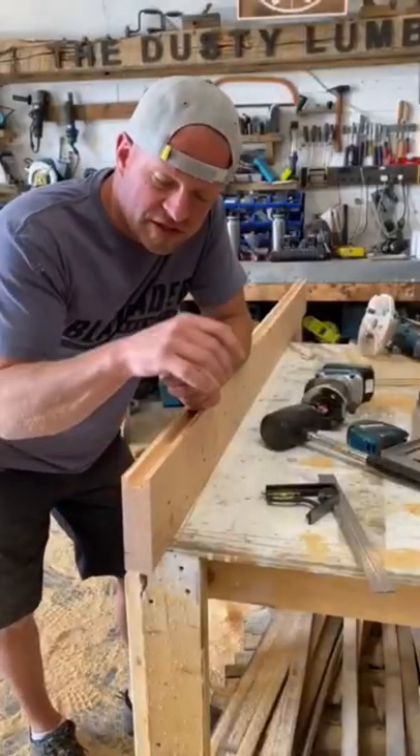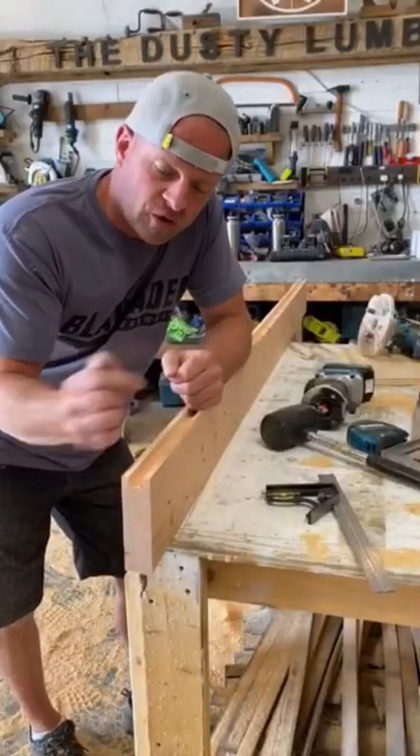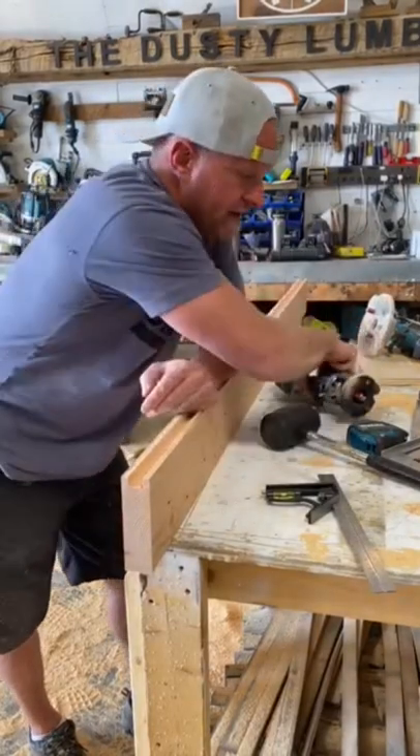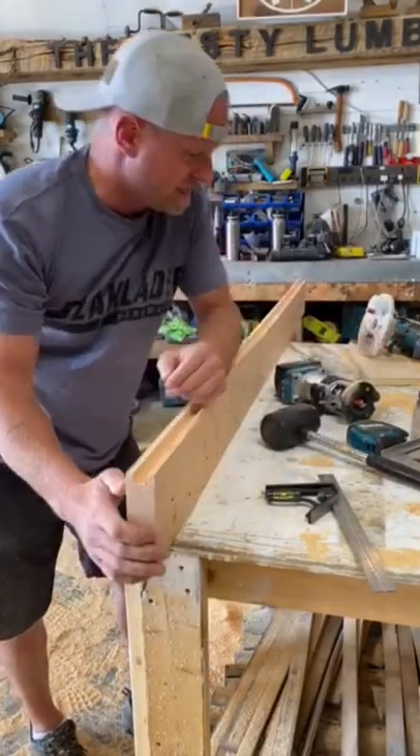I've got some mortises all cut on some rails and stiles that I'm doing for a barn door, and now I've got to cut a tenon. I want to show you a way to use a trim router and a speed square to cut these tenons nice and easy.